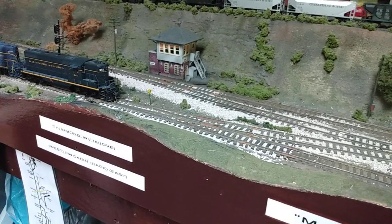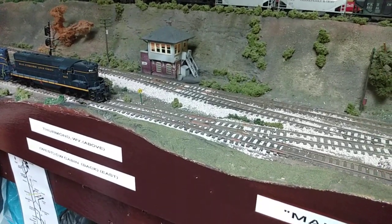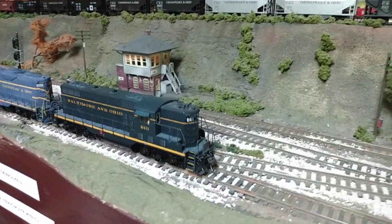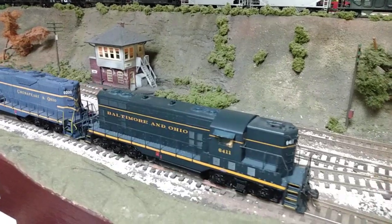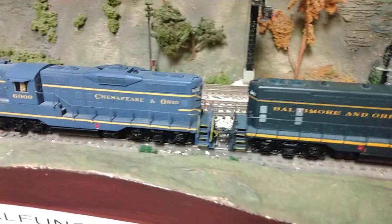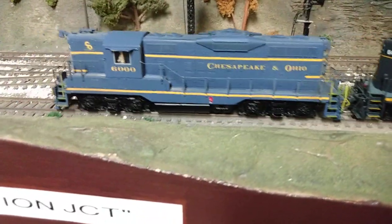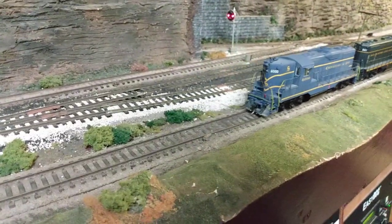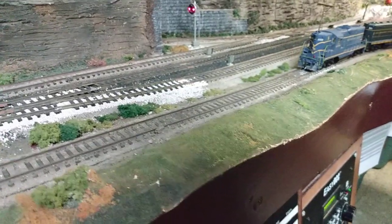I've changed the LEDs in these to warm white instead of that yellow that they use stock. For some reason I can't get the rear light on the B&O to work — I may have popped the LED out of there. But I've also added quite a few details to these, and like I said, I don't know about the newer ones they're putting out now, but these run quite well together and two of them will pull a pretty good train up my 2% grades.